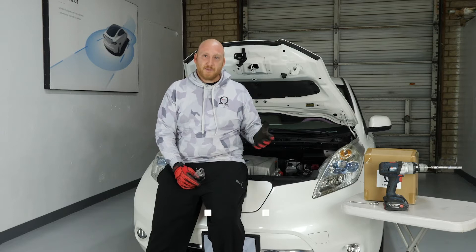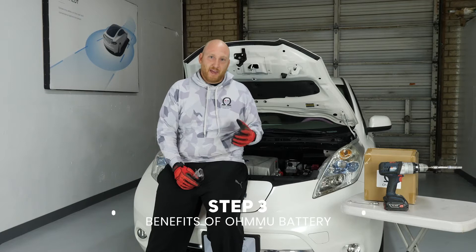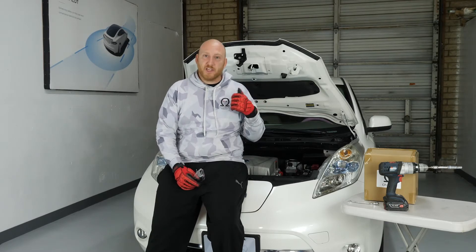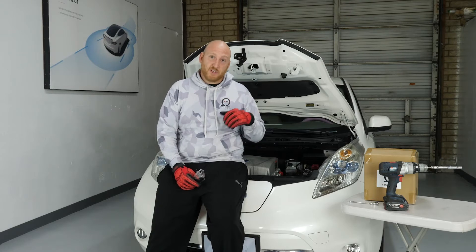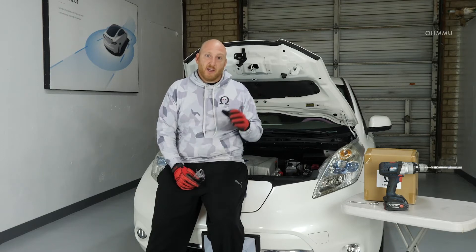Today we're going to swap this battery. The battery that comes in these Nissan LEAFs is a lead-acid battery — a very average automotive grade type of battery that doesn't last that long. The owner of this particular LEAF has been swapping it regularly every two years, sometimes even less. This is a 2014 LEAF. So what we're going to do today is actually upgrade to a lithium 12-volt battery.